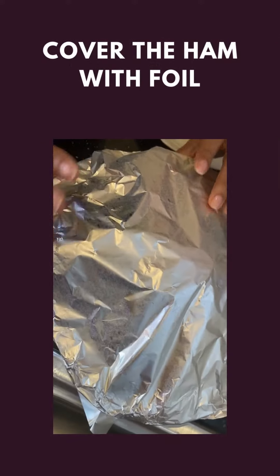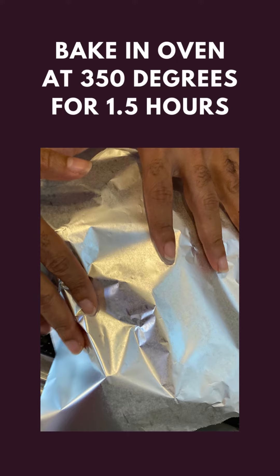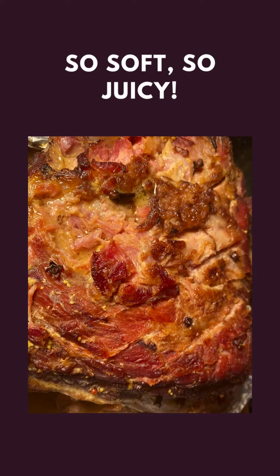Next, he covered the ham with foil and baked it in the oven for about an hour and a half at 350 degrees. Once baked, uncover the ham, slice it and serve.